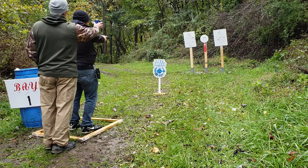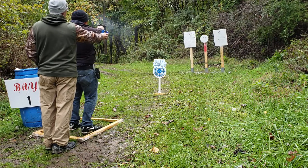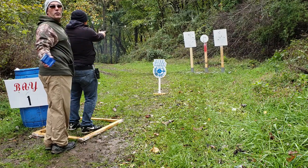Are you ready? Yes, sir. Standby. Two, four, five.